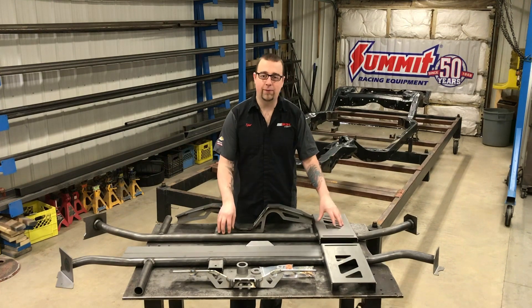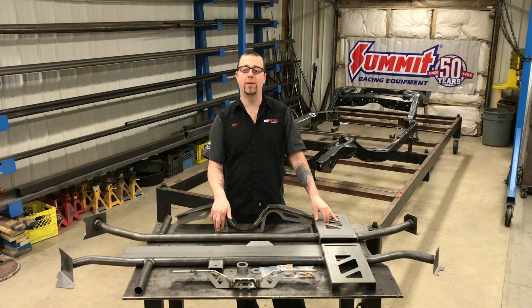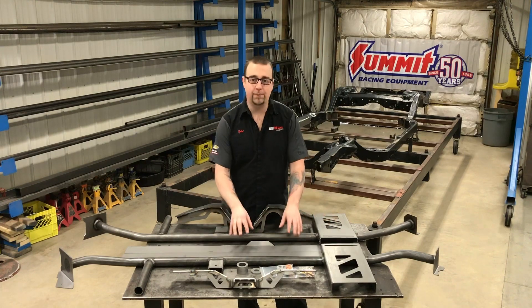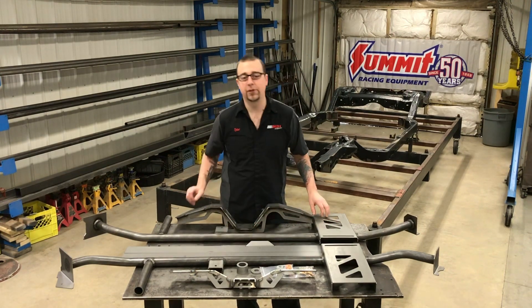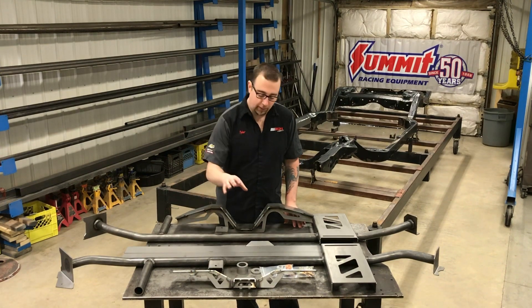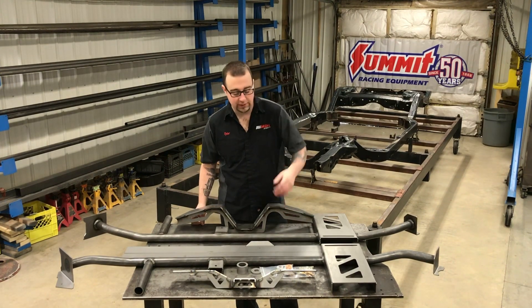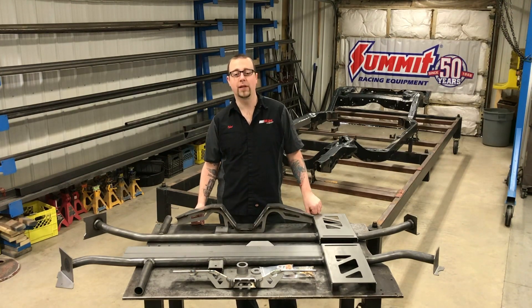Included are the main rail assemblies, which are now self-locating and feature an additional body mount location, pre-bent boxing plates, the rear crossmember, and an adjustable transmission crossmember that allows for all the popular engine and transmission combinations to be installed in your chassis. You also get well-done body mount reinforcement washers, our TRICK stainless exhaust hangers, and all the hardware necessary to complete your installation.